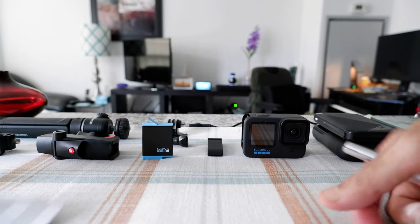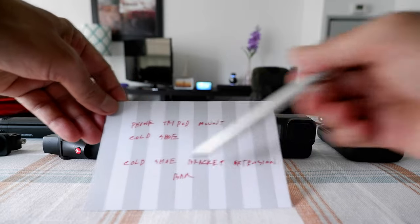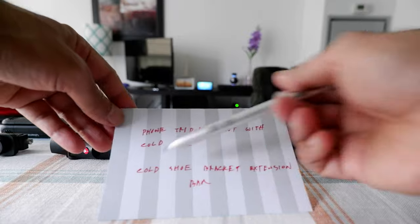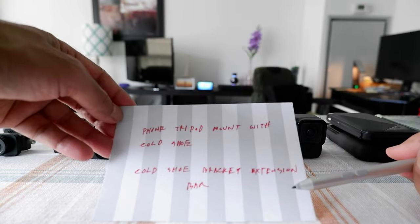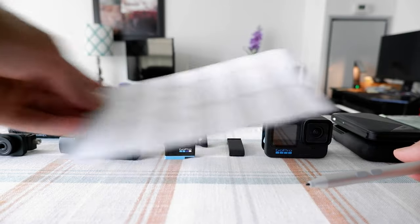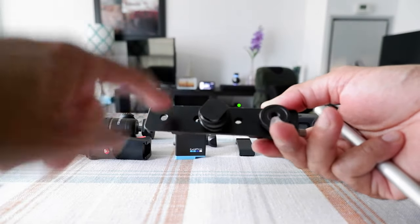The next thing you'll need is a cold shoe bracket extension bar — sometimes called a cold shoe mount bracket extension bar or just a cold shoe extension bar. You can find them anywhere; they're not too expensive, around $15. The purpose of this is that you'll put your GoPro on one side and your power bank on the other side.